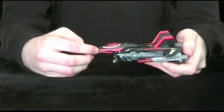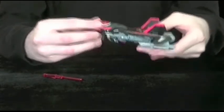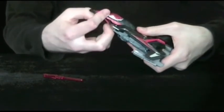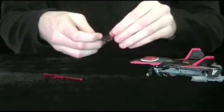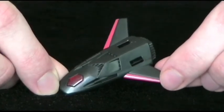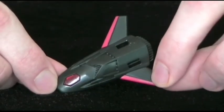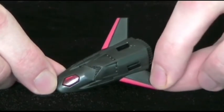For features, you have spring-loaded missile firing action, retractable landing gear, and then there's this piece which detaches from the nosecone and forms this little recon drone. It even has its own thruster and some guns modded on top. It's a nod to the alternate mode of the inner robot — the figure you store inside the shell. It doesn't transform, but it's nice that they included it.